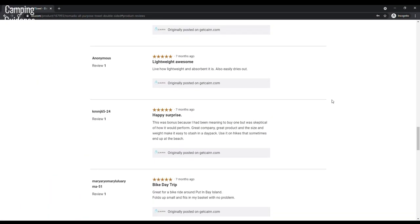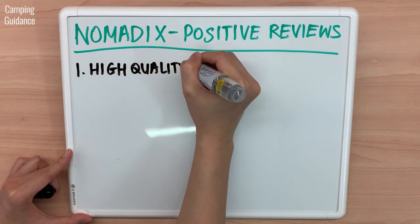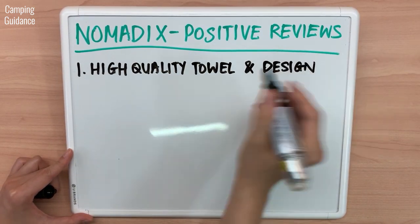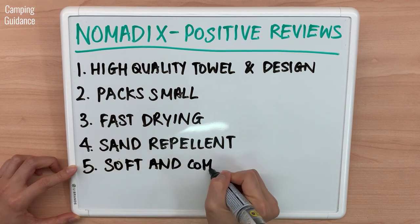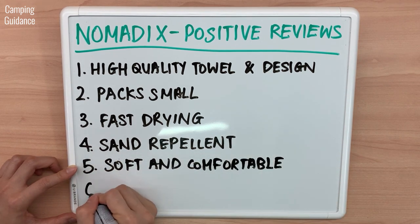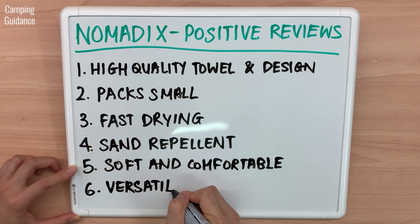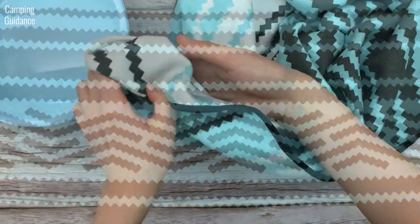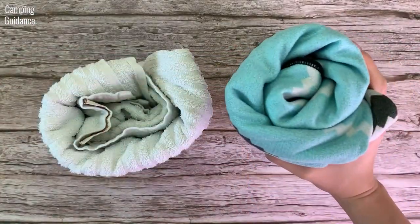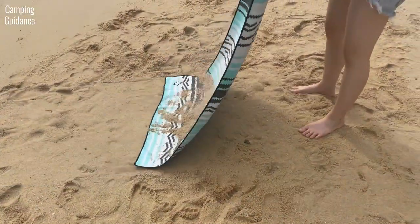I read the reviews on REI and here's what I found. Positive reviews said that the Nomadix towel is a high-quality towel with great design — it packs small, is fast drying, is sand repellent for use at the beach, and is soft and comfortable against your skin. It's also an extremely versatile towel that can be used at the gym, beach, pool, or for travel and camping. I agree — I found the Nomadix comfortable, quality was amazing, it packs small for such a large towel, is one of my faster drying towels, and it's easy to shake sand off.